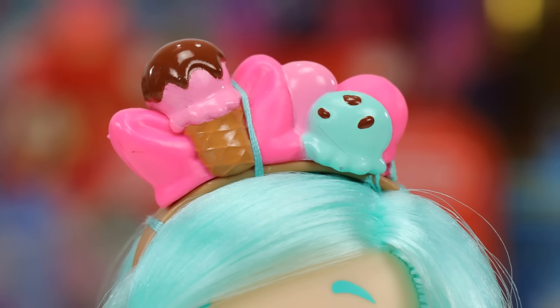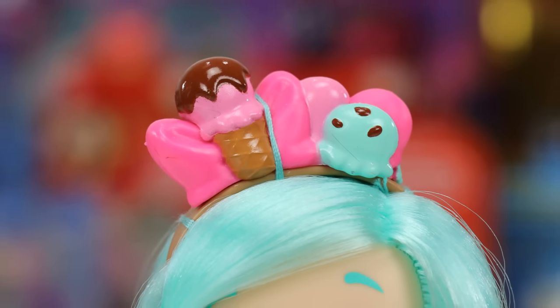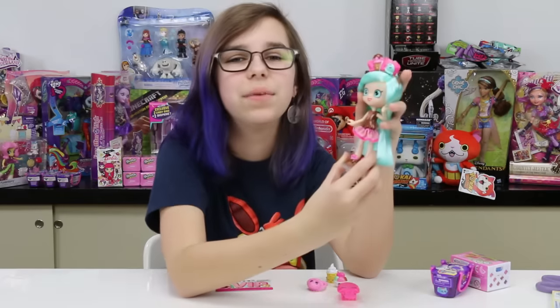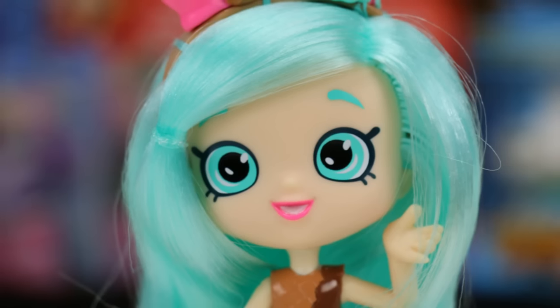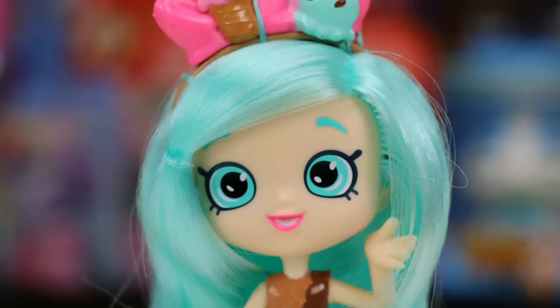She's got this really cute headband with a little ice cream and bows on it — super duper cute. And then she's got really pretty hair, I really like this color. Her bangs are pulled to the side like that with a little ponytail right there — very nice, very pretty.